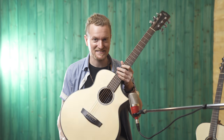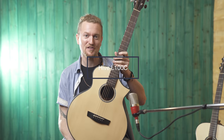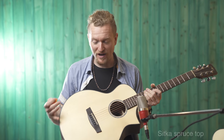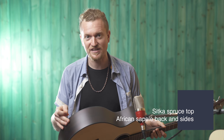Hi, this is Kevin. I'm here with the Hex Hive L100C. It's a little guitar that packs a really big punch. It's got a really bright, nice sound, and the reason for that is its spruce top and this African sapele back and sides.